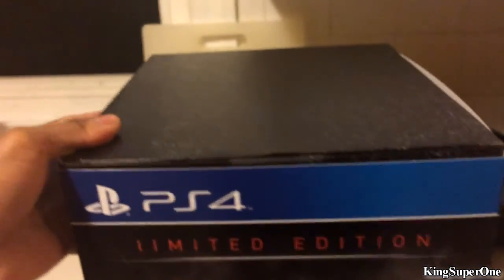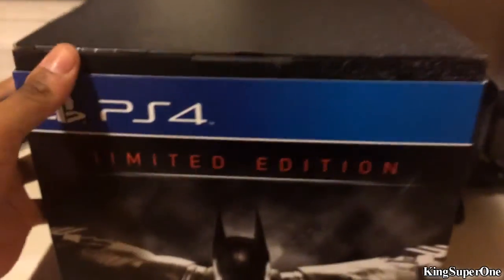Let me show you the front. There you go. Alright, let's get started. Let's open this up — doing this all in one hand.